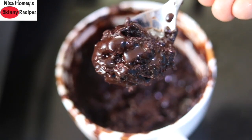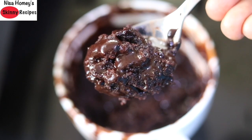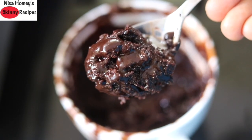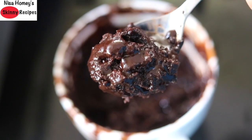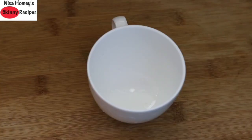Single serving cakes are always a lifesaver. It's very easy to make if you want one piece of cake for yourself. You simply mix all the ingredients in a mug, bake, and enjoy the cake as a dessert or treat just for you. So let's get started with the recipe.